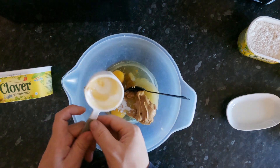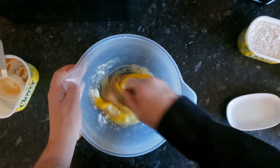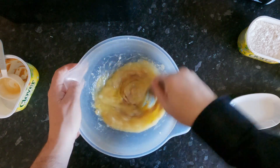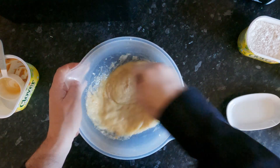Get all that goodness out of it. Mix them all up. Lovely and combined.